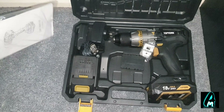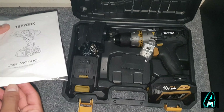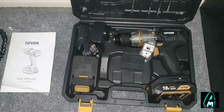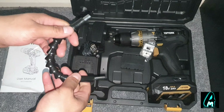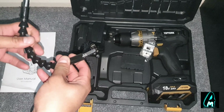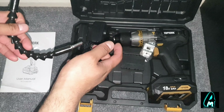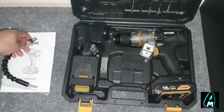Inside the box, inside the actual carrying box, you get this user manual. This gives you basic information of what comes with it and how it operates. This is quite good especially if you need to put it in a certain direction and insert it so it starts spinning in that direction.